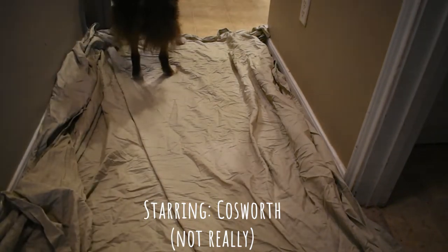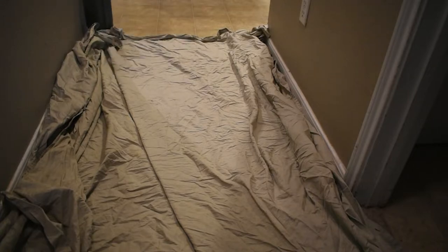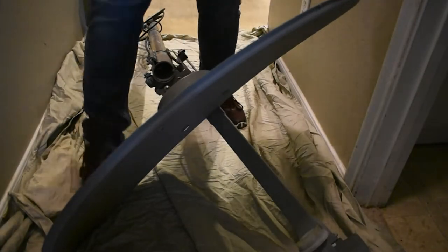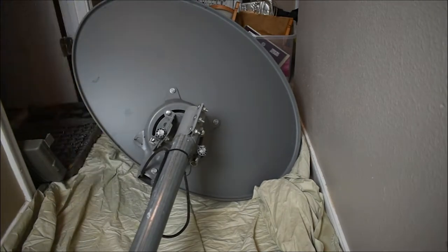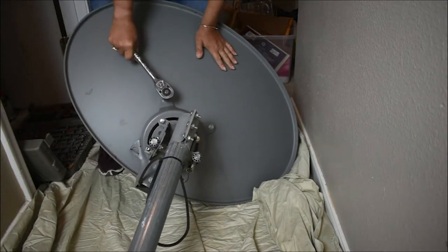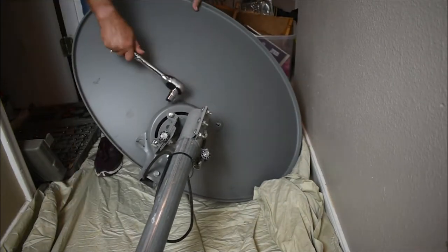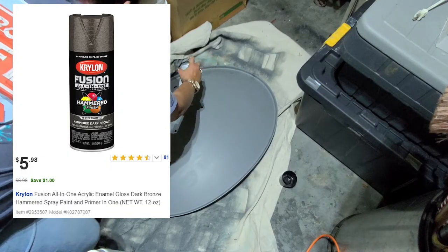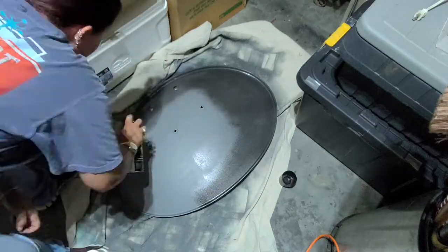My entire house is in total disarray from way too many projects going all at once, so I threw down a sheet in the hallway, brought in the nasty satellite dish, and put it down on the sheet so I could start disassembling it. I was pleasantly surprised to find out that there were only four bolts holding the whole thing on, and they were relatively easy to get off — and they all use the same size socket.